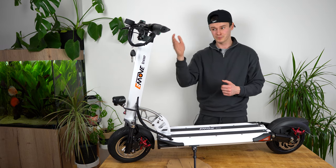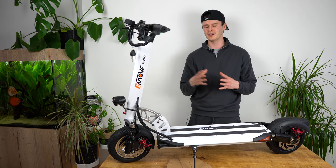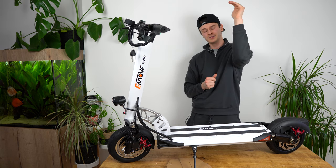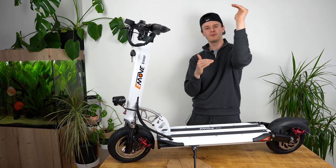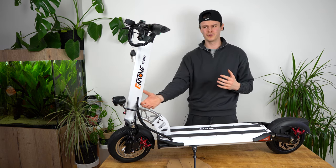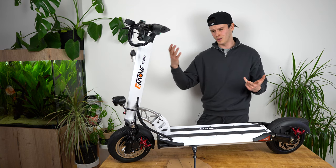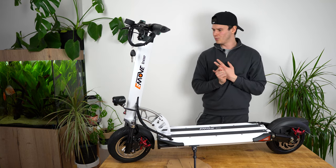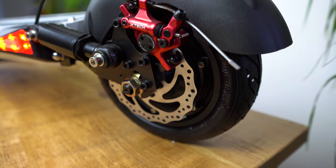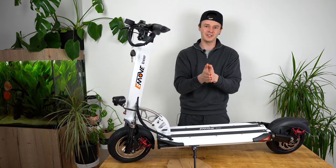The E-Move Cruiser's 3.4 seconds doesn't stack up too badly against those models, especially when you consider it's only $1,400. Looking at our database with a price range from $150 up to $1,650, the only scooters that really rival it are the Apollo Ghost with dual 800-watt motors, the Navala Eagle One with dual 1,000-watt motors, and the Vset 9 Plus R with dual 650-watt motors. That's the unboxing of the E-Move Cruiser.